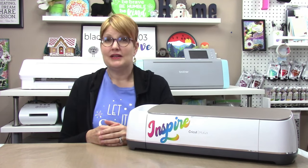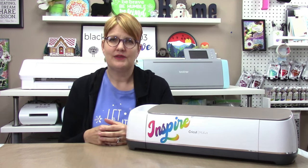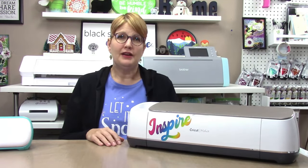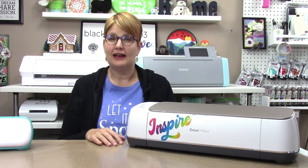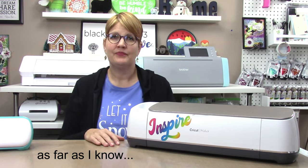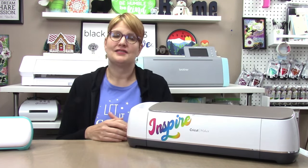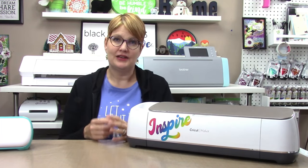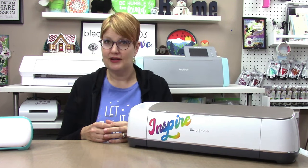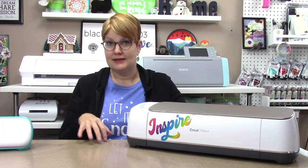As of November 2022, the Explore Air 2 retails for $199, the Explore Air 3 for $319, the original Maker for as low as $249 — I saw that at Michael's, which has them on clearance though they are not being discontinued — and the Maker 3 for $429. The machines are often on sale, as are the accessories, at both retail and online locations. Michael's and Joann's in the US both have good sale prices as of filming, and Black Friday sales are also a great time to purchase.